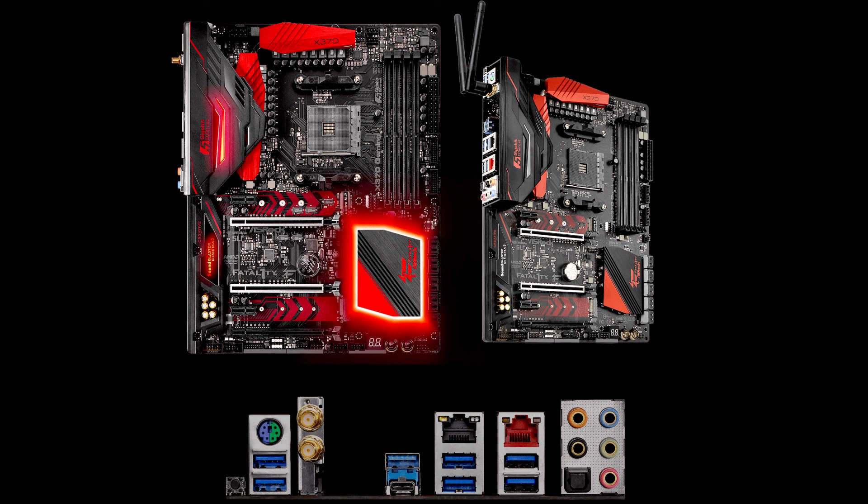So that's a look at the ASRock Fatal1ty X370 Professional Gaming board — a really nice board with some nice features, falling right there in the middle of the price range.